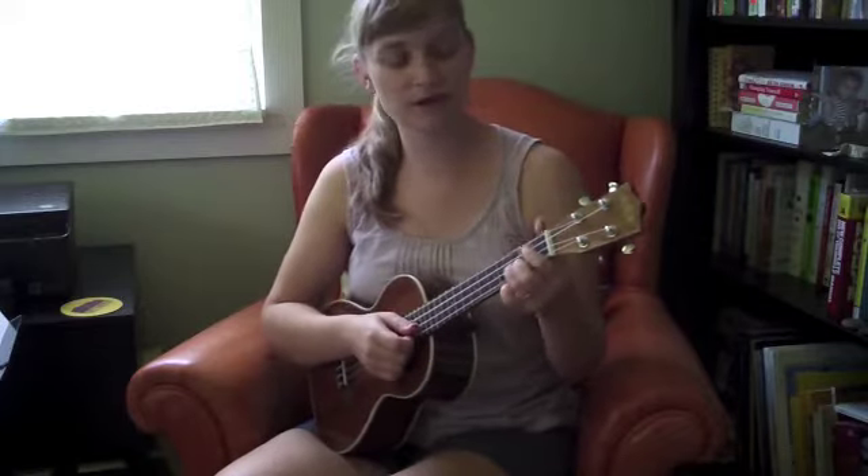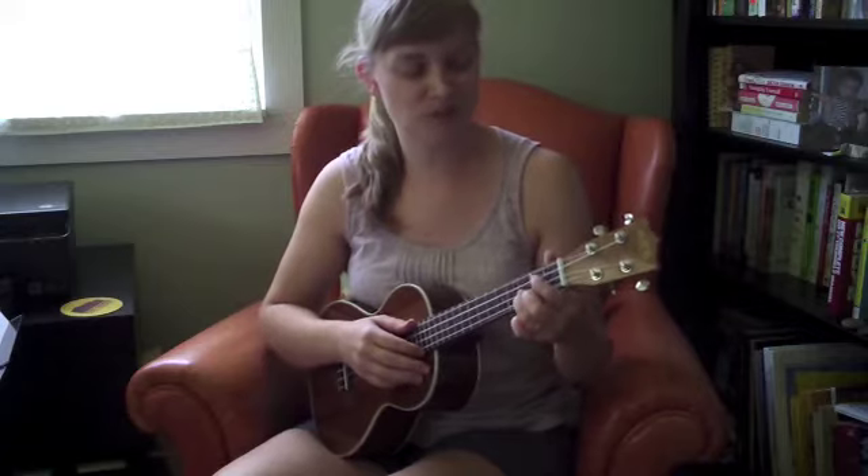Alright, here we go. We're going to start on G, add that shuffle right away if you'd like. Let's just run through the chord progression for the verse first, then we'll go back and add the words. Starting on G, here we go.